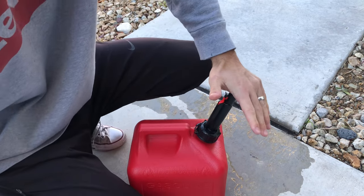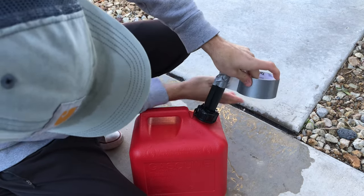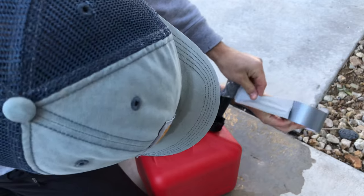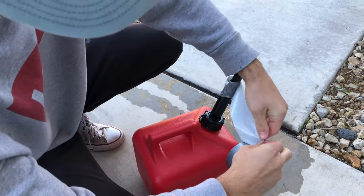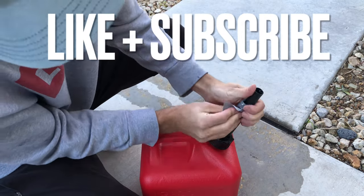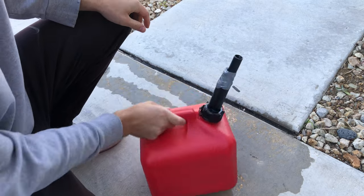If you want a permanent fix for this over-engineered piece of plastic, just push that down, push this the whole way down, and tape it down. Now you have a normal nozzle.